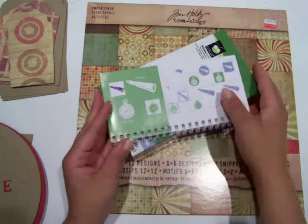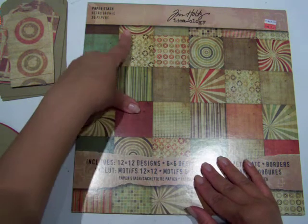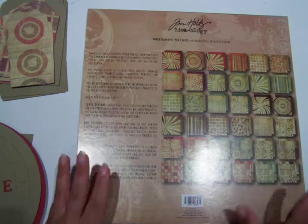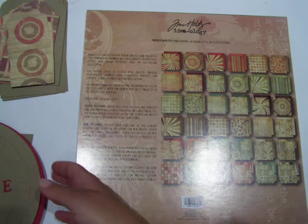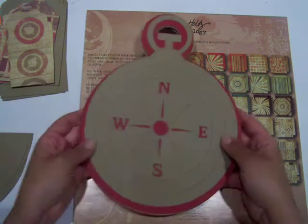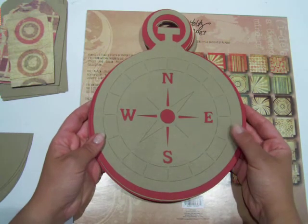I'm using the Tim Holtz Ideology Retro Grunge paper stack, and that's because I've had it forever and a day. My challenge to myself is to try and use up as much of the paper and stuff that I already own. So I've gone ahead and cut out my album so far.